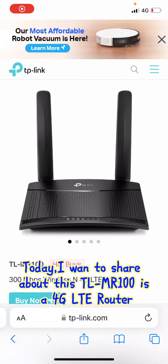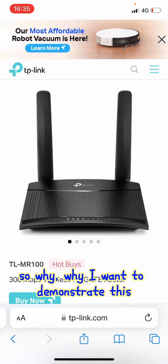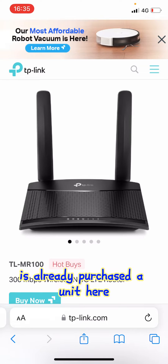Today I want to share about this TL-FR100, it's a 4G LTE router under TP-Link. I want to demonstrate this because I already purchased a unit and want to show it.